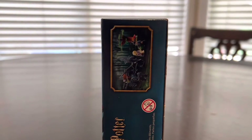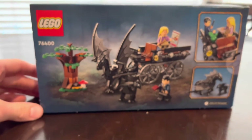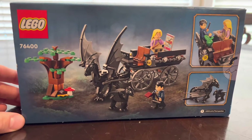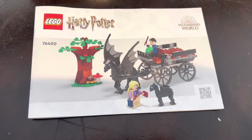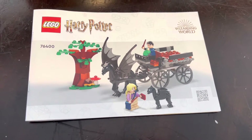On the side of the box you can see a smaller picture of the overall set, and on the back of the box it's just another art angle of the set. Now let's crack this open and get it all built. Inside the box you get the new basic instructions and some bags.